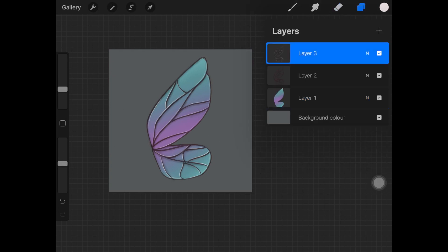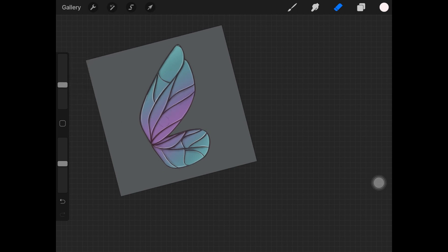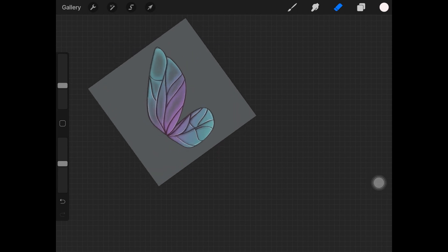Once you're done with the highlights, go to the layer where we initially painted the whole wing and added the Gaussian blur. Pick up the eraser — I'm using a soft airbrush eraser with slightly decreased opacity — and lightly erase parts from the middle of each wing section. This only applies when you want the wings to be see-through, not when you want them to be solid colored.